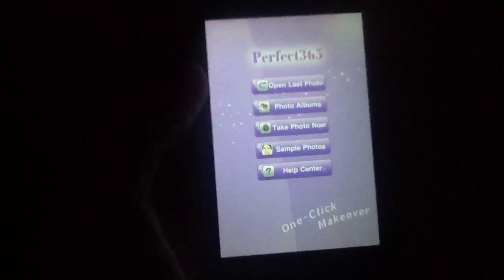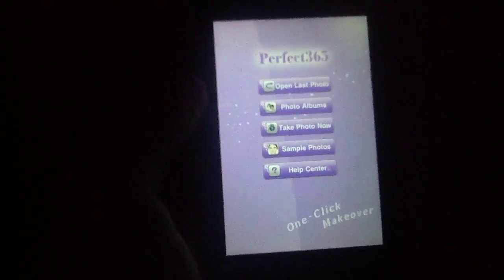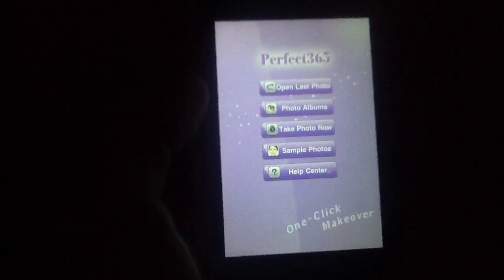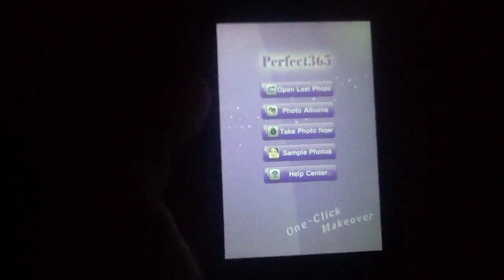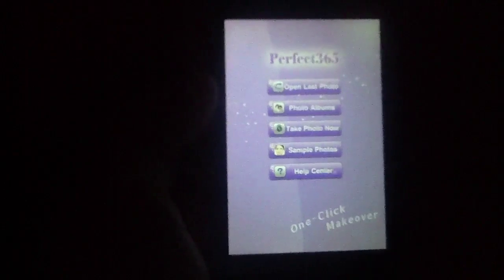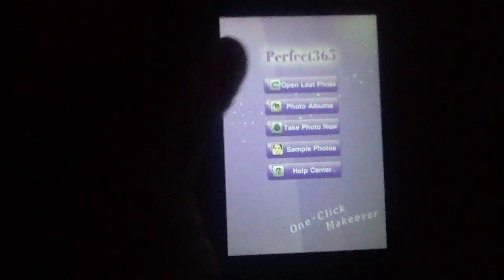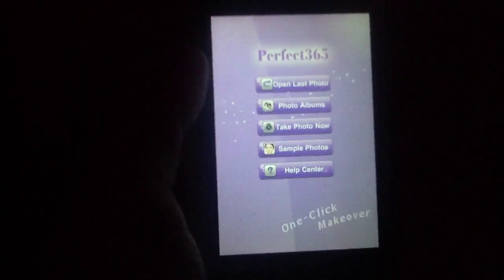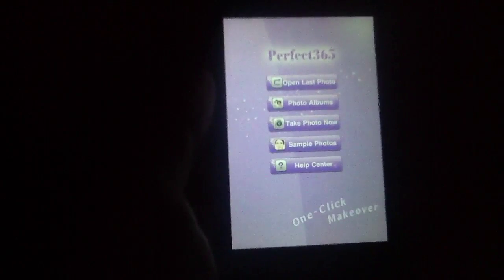At the end of the day, we are rather impressed with what Perfect365 has to offer. We thought the facial recognition was top-notch, not to mention the fact that all this customization adds up to one impressively complex makeover application. Perfect365, which you can get for $1.99 in the App Store, earns a full 4 out of 5 stars from us here at iPhoneAppReview.com, as well as a recommendation.